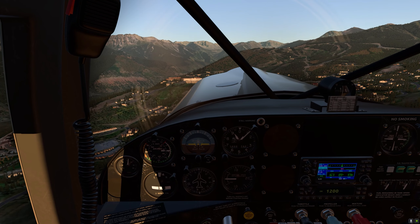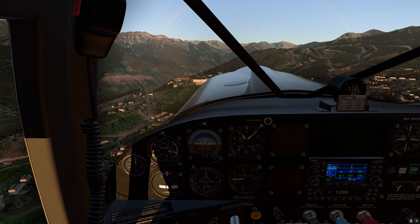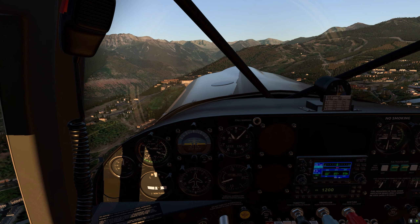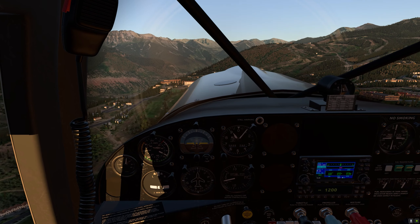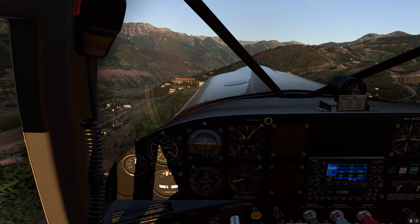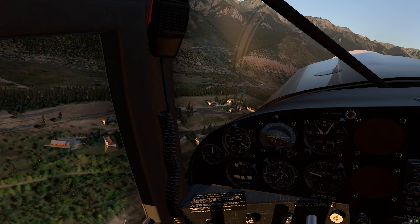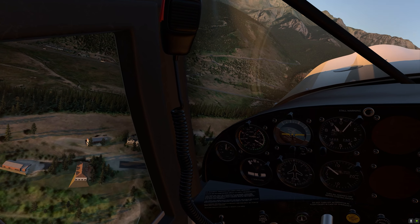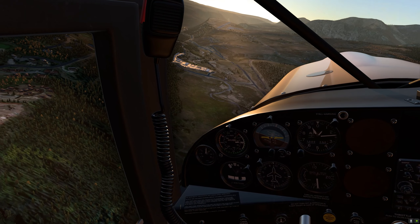If you like bush planes, this aircraft is, in my view, a must-have aircraft. On the price point, it is under $30 and you get two aircraft — not just one. You get the floats version as well. So I think that's a real bargain, and it just handles so well. It responds beautifully, just like a real aircraft.